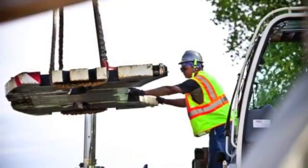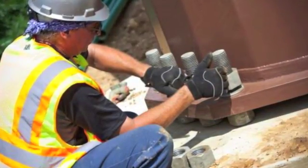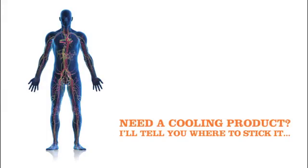After activating your Ergodyne evaporative cooling product, place it in an area where large blood vessels are located near the surface of the skin such as the neck, armpits or the crook of the arm. This helps keep workers cool and their body core temperature in check.